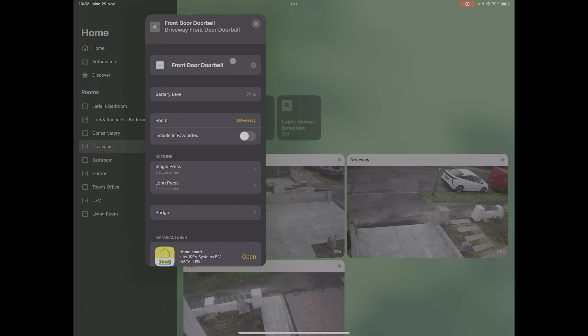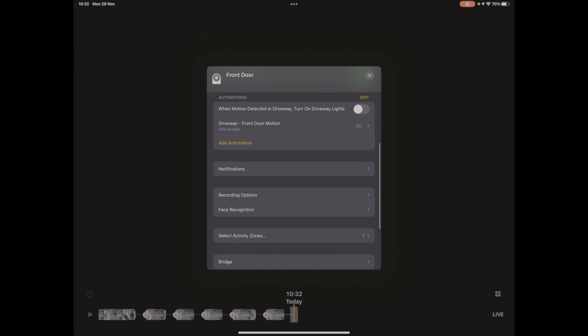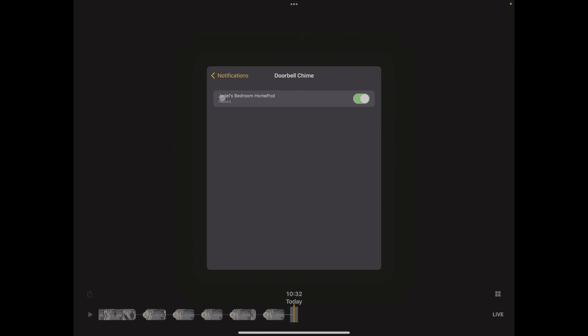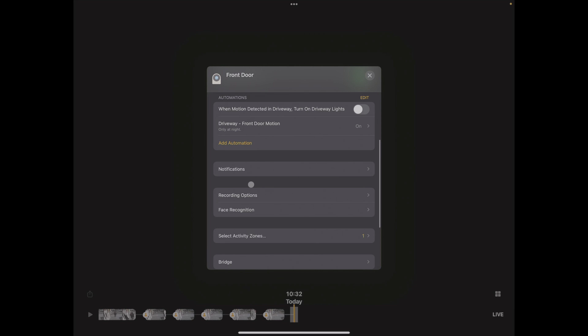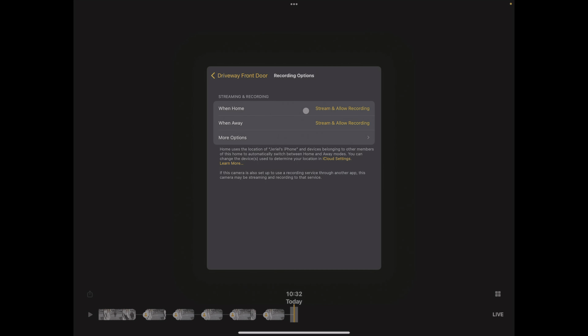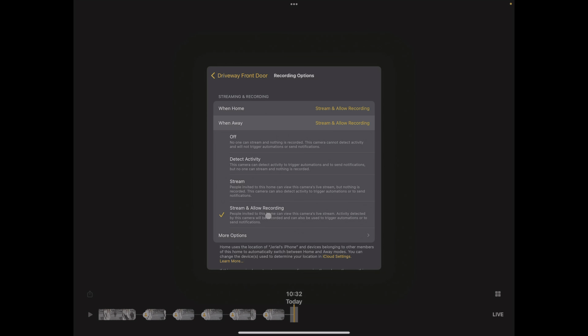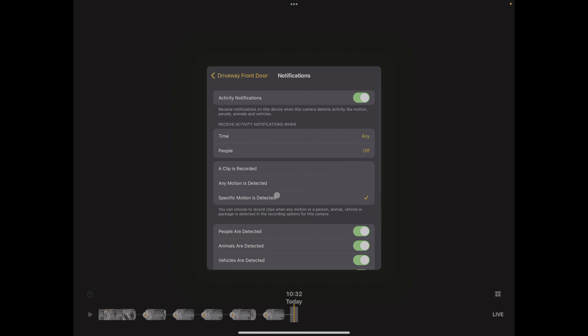And now we're pretty much done. Just double check that under the settings in the doorbell camera accessory from Scripted, under notifications, that your doorbell is set to chime. Here you can also choose which HomePods it will use, so you can either limit it or select all HomePods. If you are using HomeKit Secure Video, head over to the recording options and set the recording options accordingly for when you'd like them to record — either just stream or to record and stream. You can also go back to notifications and turn on activity notifications to alert you whenever a person, animal, vehicle, or even a package is detected.